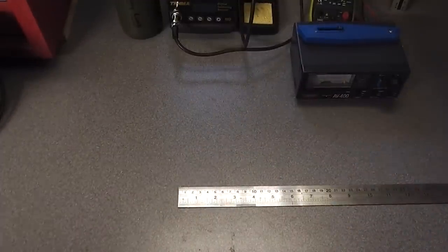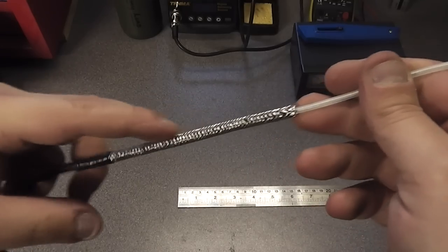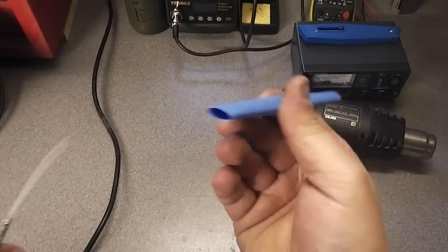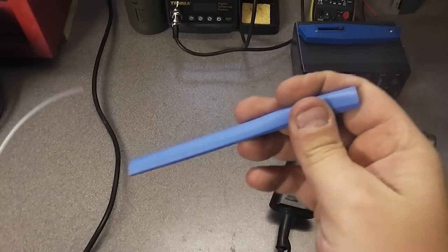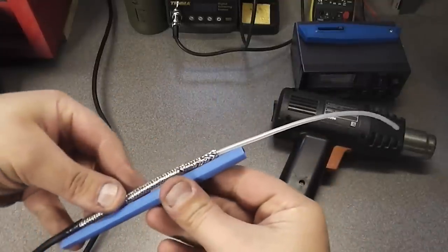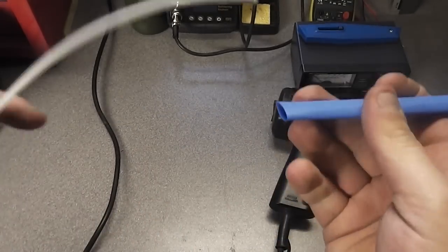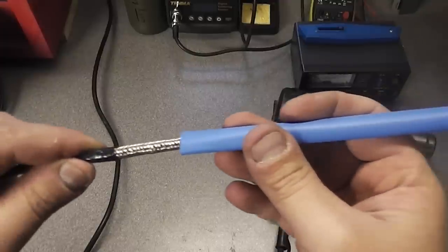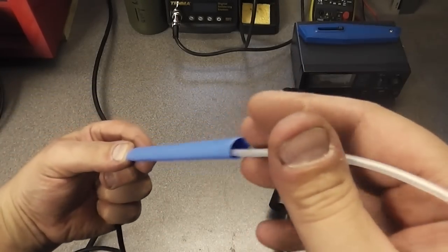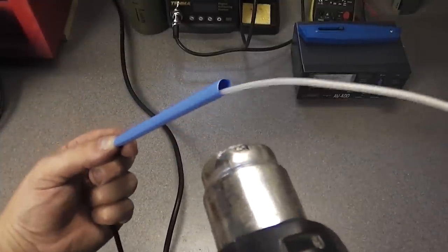The next thing to do is heat shrink this piece to protect it nicely. I don't have any the exact right size so I've cut it just slightly over length, making sure the bottom of the antenna is clear because you're going to put your balun on. Feed that through to the bottom and you're ready. I'll just quickly show how heat shrink works for those who haven't seen it before — you use a paint stripping gun which blows out hot air.